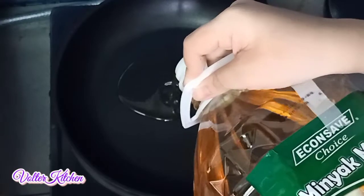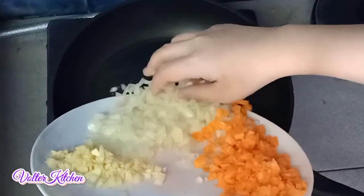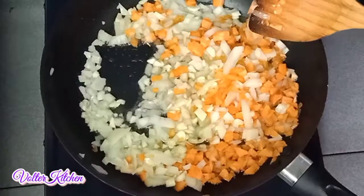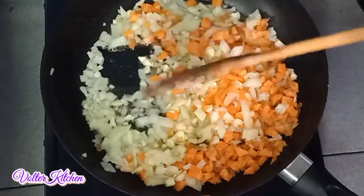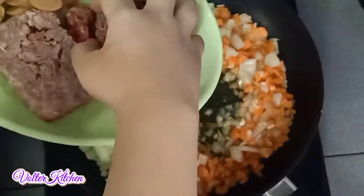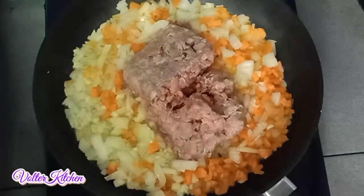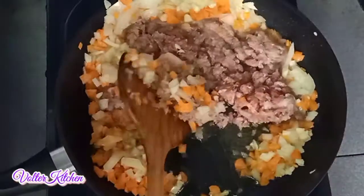Now we need to heat up the pan and put some oil in. Once the oil is heated up, put in the chopped onions, garlic, and carrots. Let it cook for a while. Put in a bit of salt and mix. Now we can put our minced meat in. You can use chicken or other meat as well. We need to break up the meat to make sure it is fully cooked, so we need to mix it up.